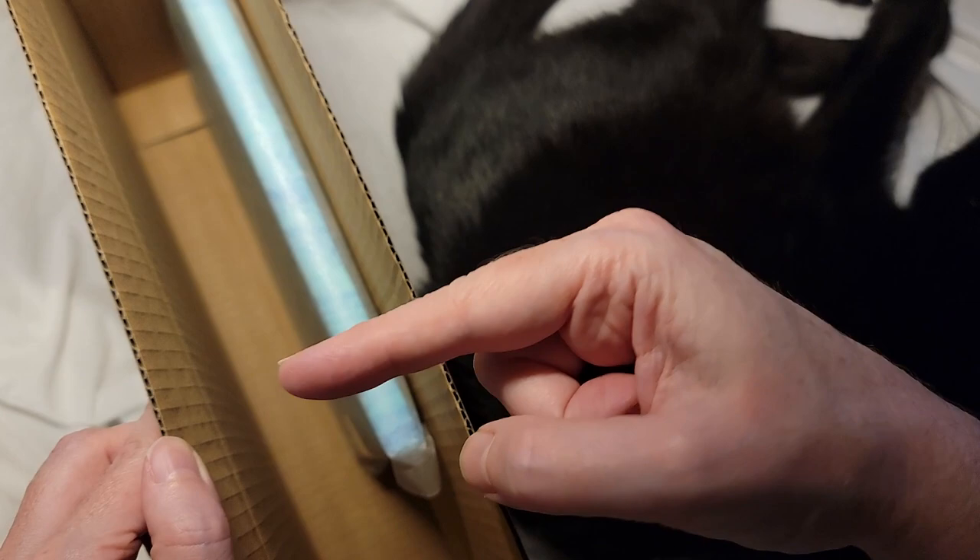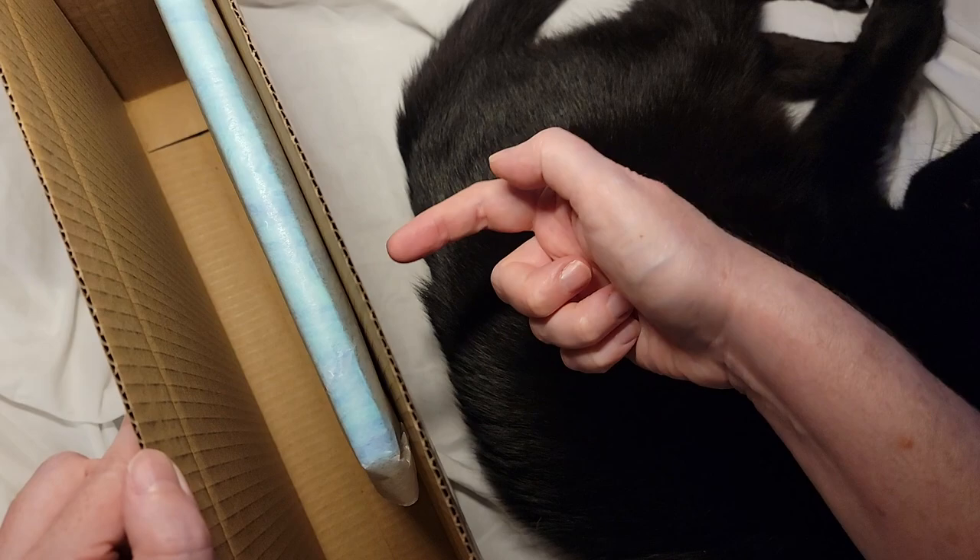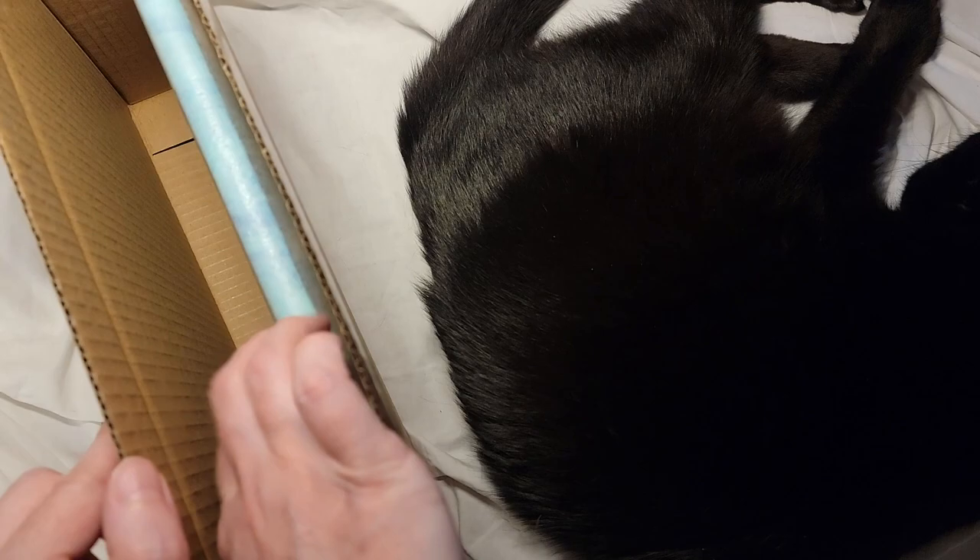You want the surface side of the painting pointing to the inside of the box. That way, if something gouges in from outside it doesn't manage to dent through the box and into the front of the painting. So that's the back side of the painting — put the front facing inward.